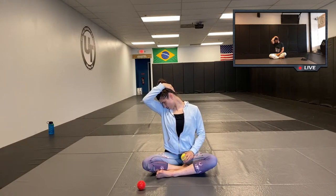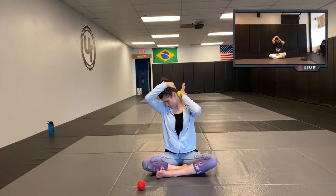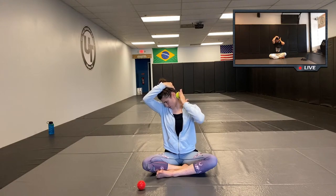Use your hand to pull, and then when you're ready, place the ball at the base of the skull.